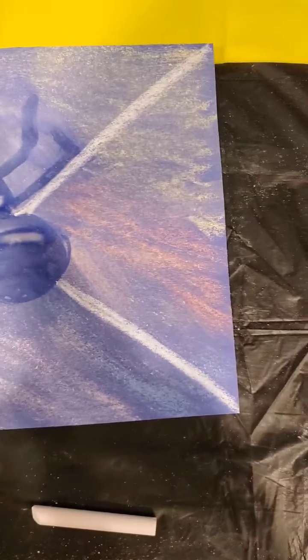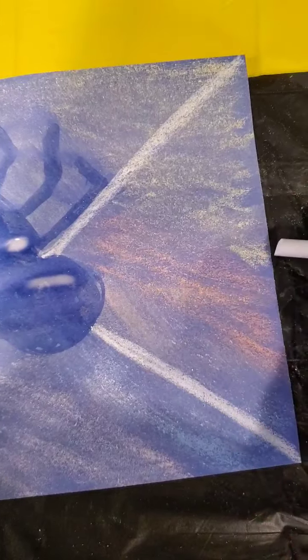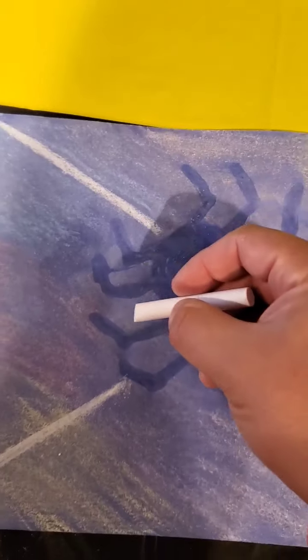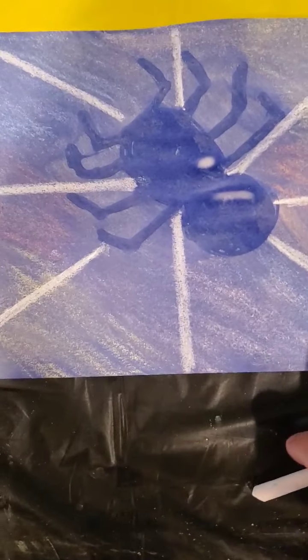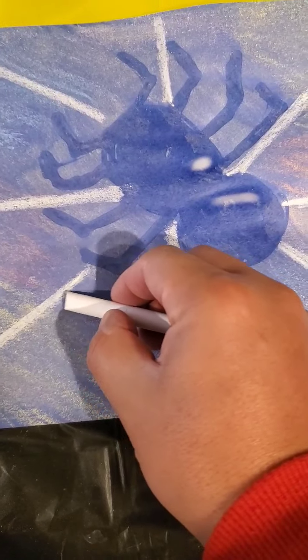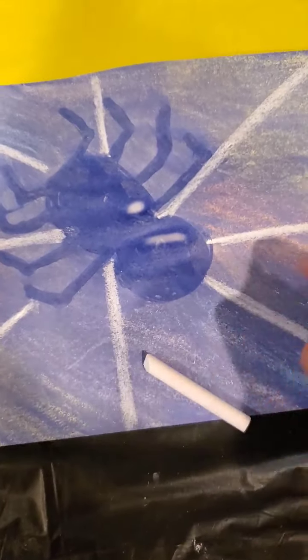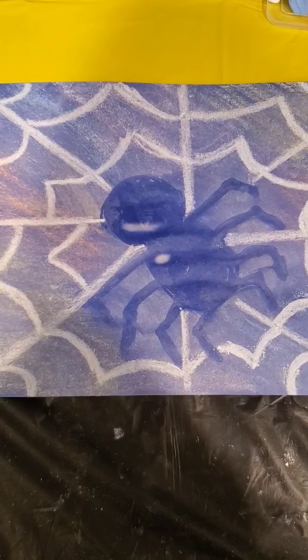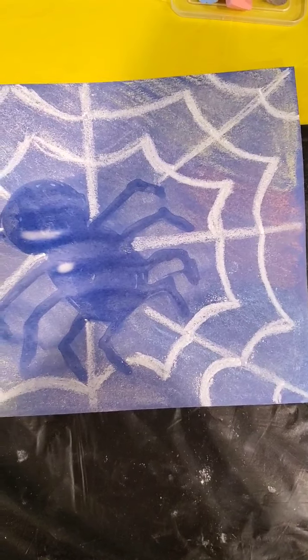Once you have placed your X across your picture, with the same white chalk you are going to start branching off some lines from the center to the outside so you can start creating your spider web. Now that we've added the extra lines, we can start making our spider web. Using your chalk, you're going to start drawing what we call frownies across the paper to make your web, all around the spider. After you draw your lines for the spider web, this is how your picture will look. At this point you can dust off some of the excess chalk, and our art picture is done.